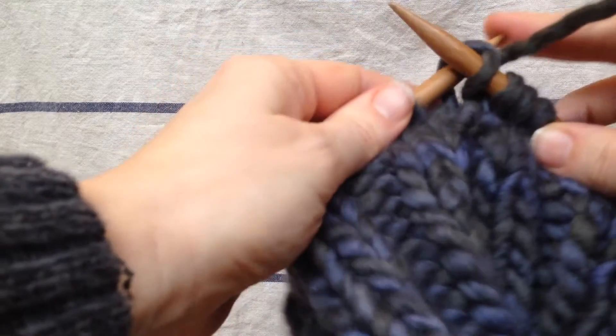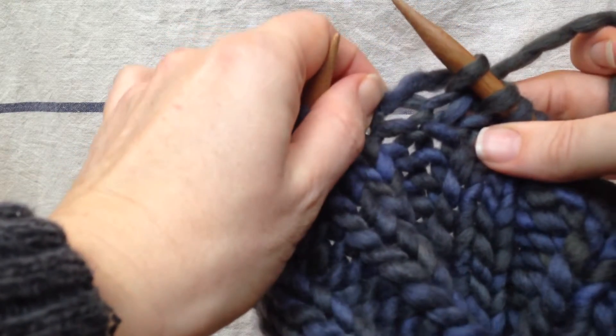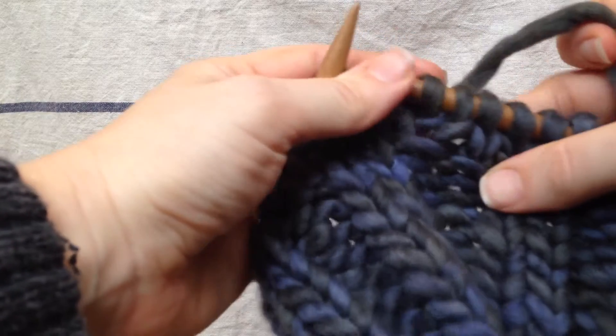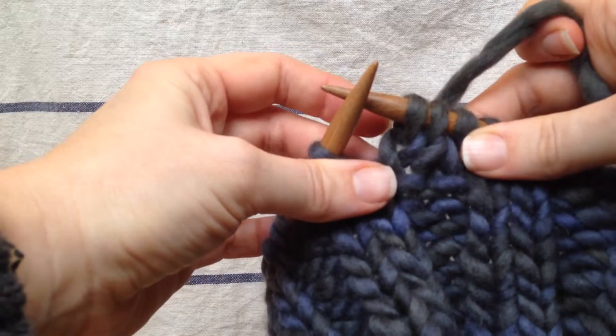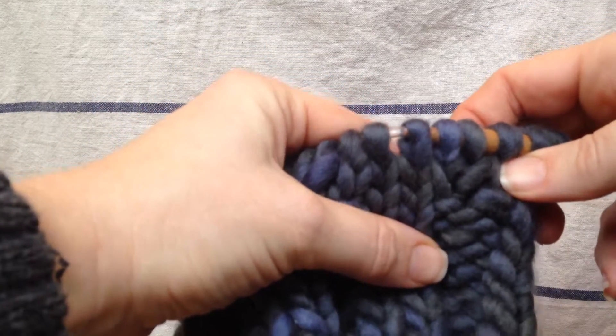When I finish knitting it, I'm going to grab the stitch right here from the row before with my left needle and then I'm going to knit that also. This creates two stitches out of one, which creates an increase of stitches. You can see it's a really beautiful increase because it doesn't leave any holes and it doesn't really mess with the pattern at all.